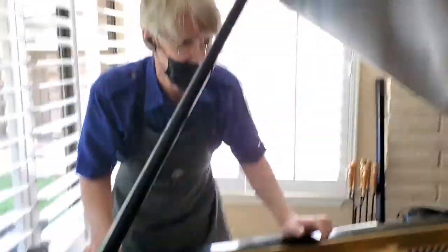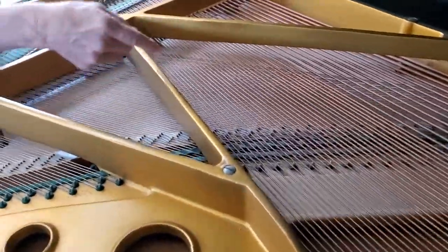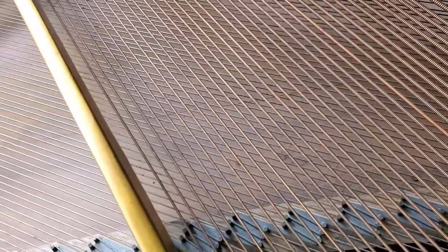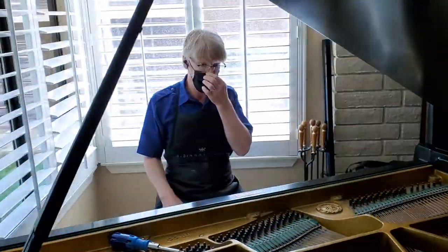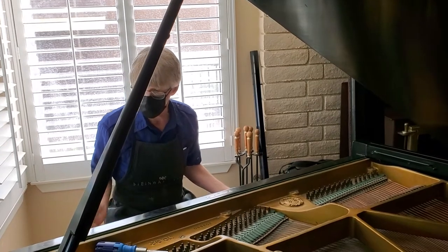You've already got one crack right here. You might have another one under the plate — there's a small one here. Cracks aren't death, but they are the sign that the piano has gone through extremes in relative humidity changes.